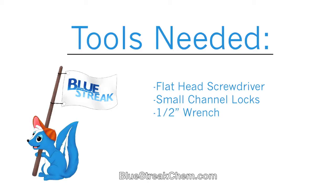The tools that you will need are a flathead screwdriver, small channel locks, and a half-inch wrench.